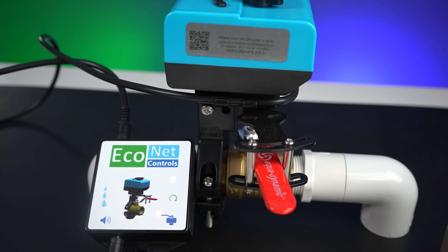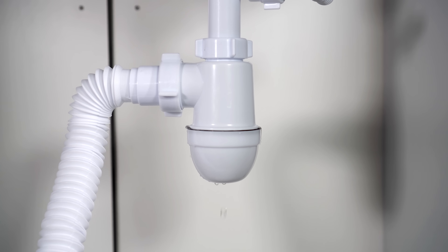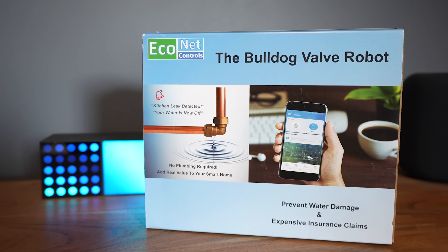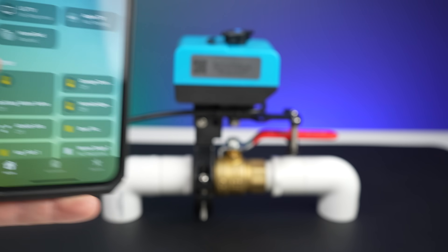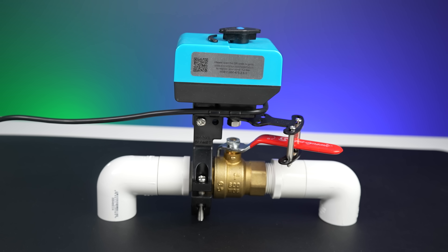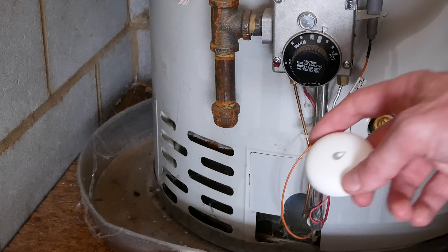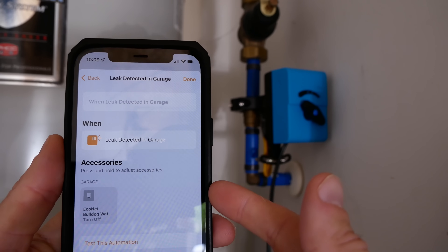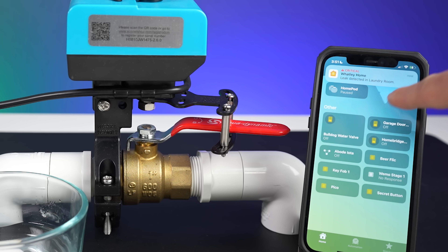Big thanks to Econet for sponsoring today's video. Water damage is a huge problem in most places — it's usually not a question of if, but when you'll deal with it. Water damage can destroy your home very fast and repairs are extremely expensive, so adding an automatic water shutoff valve like the Bulldog to your setup could potentially save you thousands of dollars in the event of a water emergency. It doesn't support HomeKit natively but it's pretty easy to integrate.